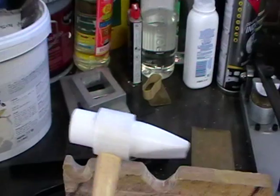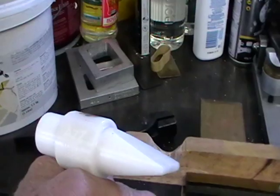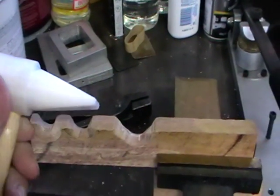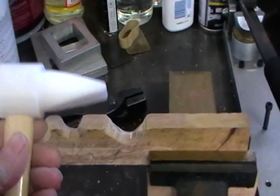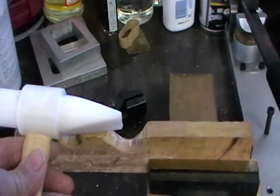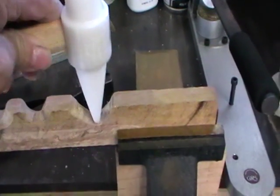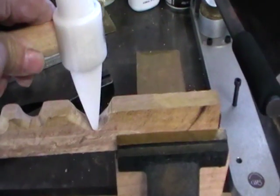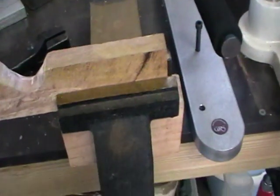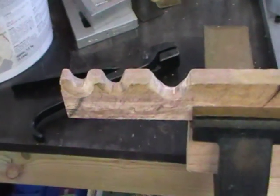Everybody and their brother is making these tapered plastic hammers these days. You can get cheap ones, you can get expensive ones. For the beginning, get a fairly cheap one and see if it's what you want to do. And like the other videos, you just hit right there on the metal and it will form that curve. Next time we'll see about making a hammer.